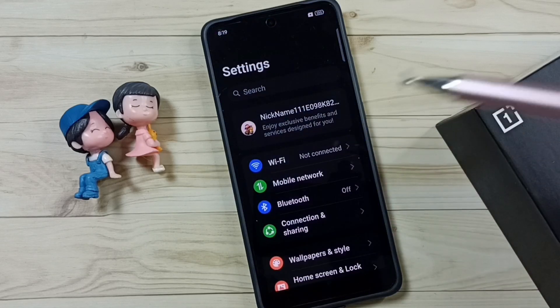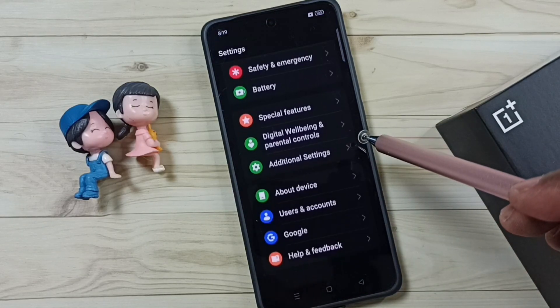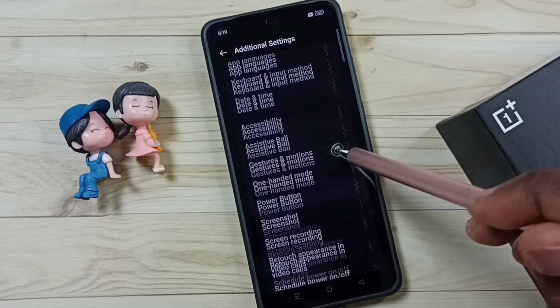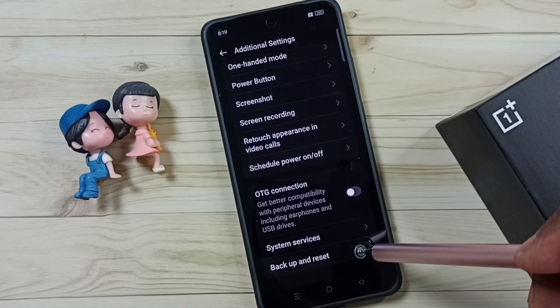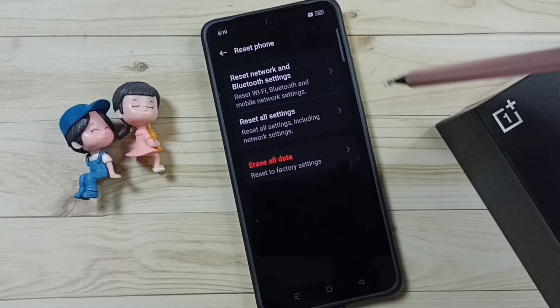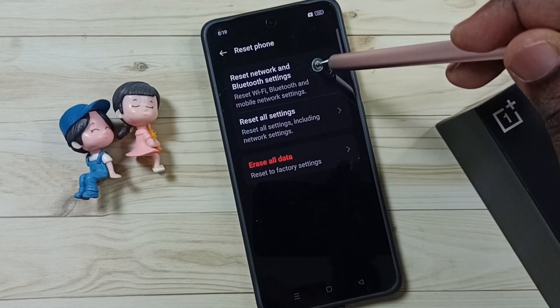Go to Settings, tap on the Settings app icon, go down, go to Additional Settings, tap here, go down, go to Backup and Reset, go to Reset Phone, tap on Reset Network and Bluetooth Settings.